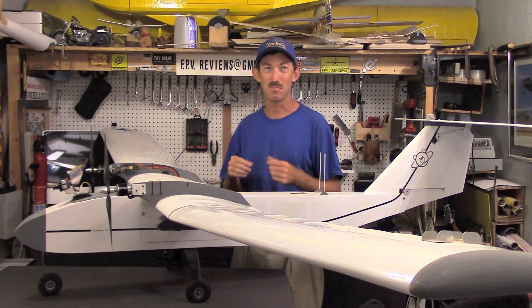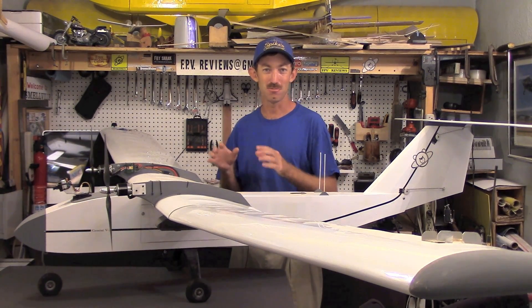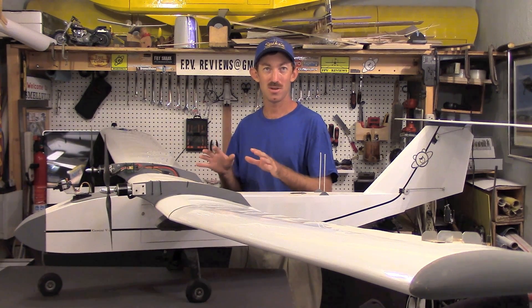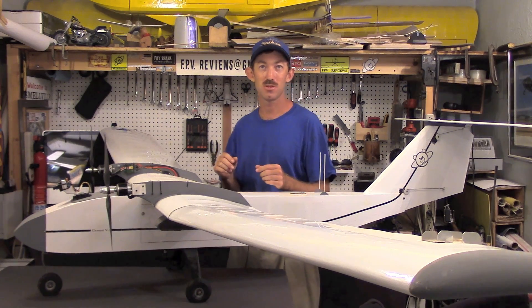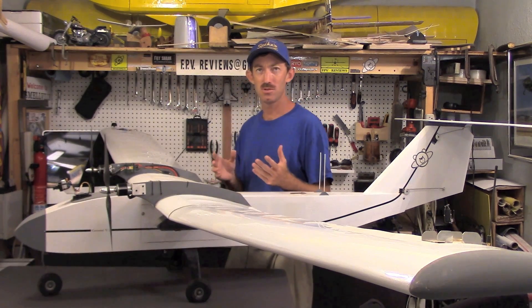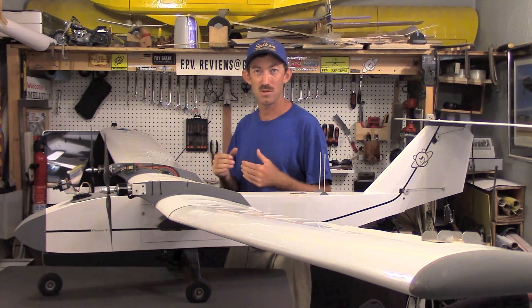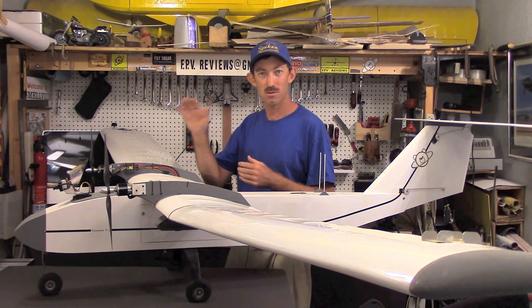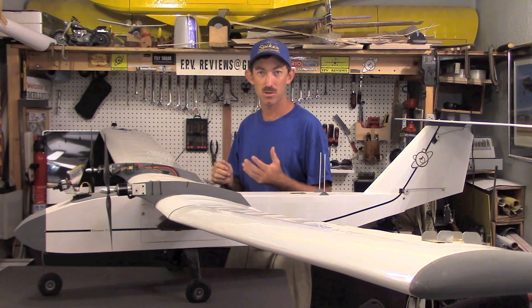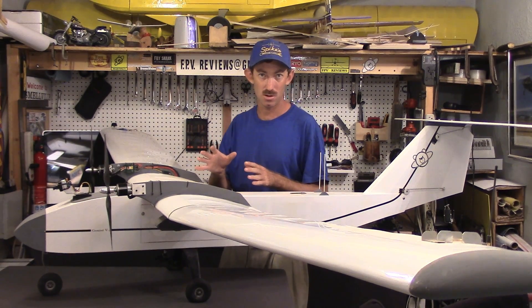FPV Reviews and BarrowSpaceIndustries.com are proud to present the release of the plans for the Gemini version 2 advanced FPV plane with possible commercial application. The version 2 design is not intended to replace the prototype. It has a 3.2 meter wingspan and is intended to provide an easy to fly, easy to build, robust, long-range UAV platform for professionals and amateurs alike. Let's go over just a few of the features of the aircraft.